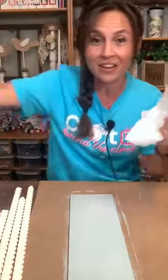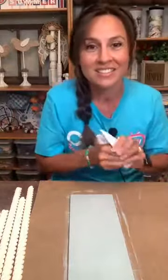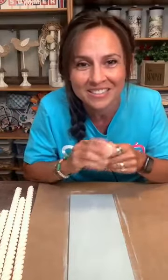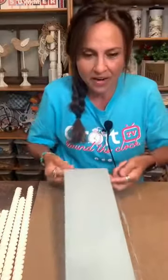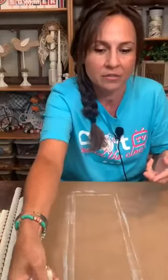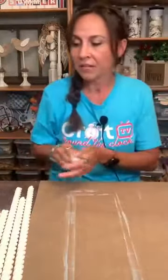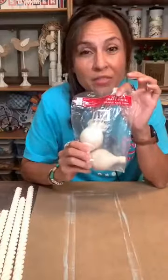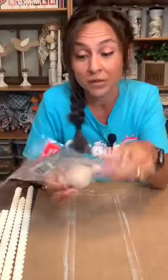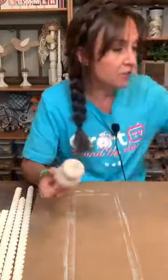Miss Tracy at Craft Around the Clock had these made for us — she sent them to all of us creatives on her page. The finials that came from Lowe's were right at $3 for a pack of two. We are going to make them about the same color as our inspiration piece.